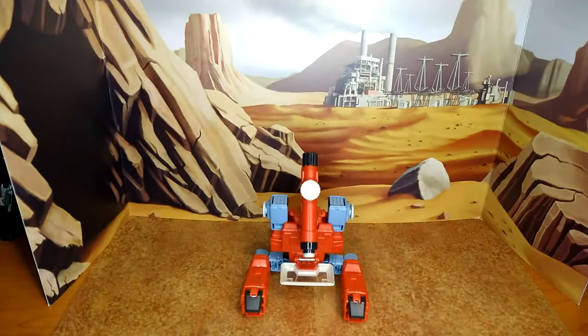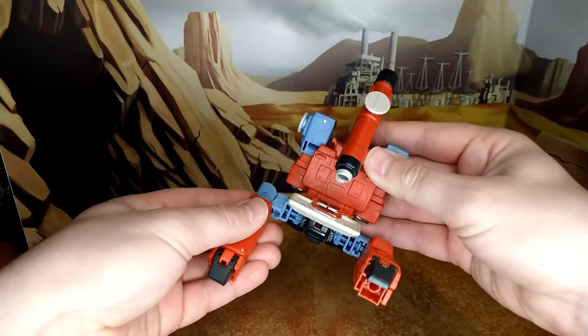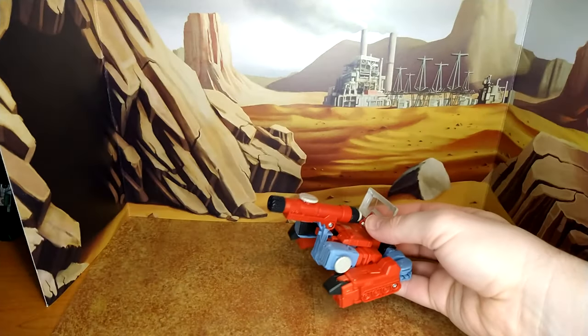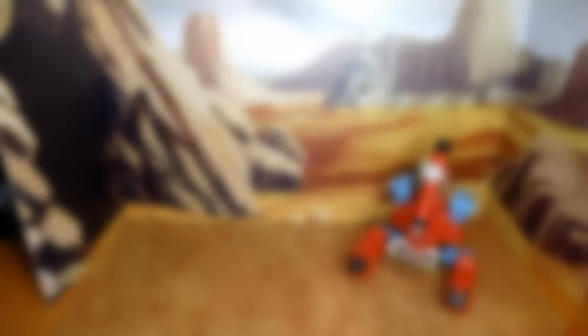Yeah, he's just legs opened and that's pretty much it. Not my favorite mode — he's definitely going to be displayed in robot mode. There's also a cannon mode: push this down like this, and there you go — cannon mode with the gun attached. You basically just flip his legs. I'm not a fan of that either.